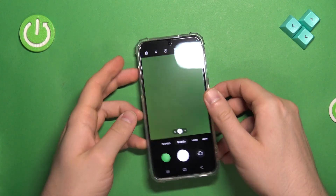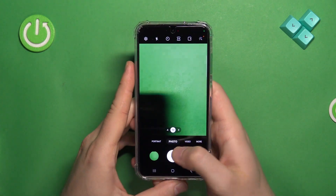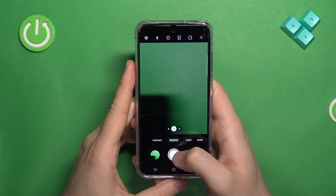Welcome guys. In this video I'm going to show you how you can remove the shutter sound on your Samsung Galaxy S23.